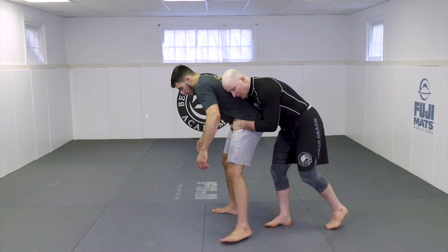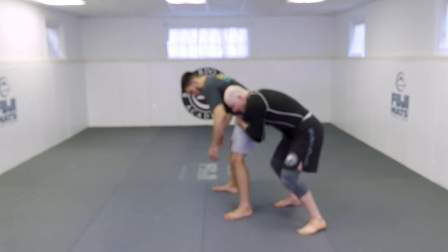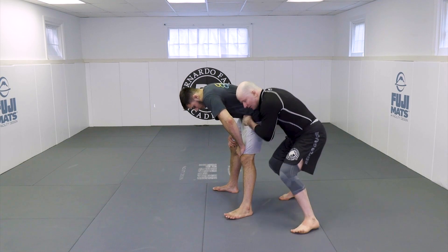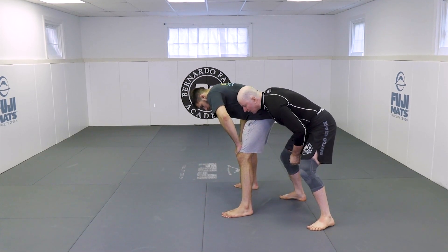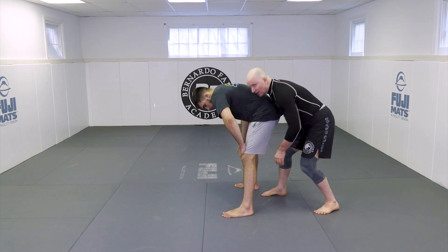I just hold right here. I take a step towards the opposite foot. Don't do this from directly behind your opponent. Step so that your chin goes to their hip here. If your chin is not on the hip, you'll never be able to reach the other leg.